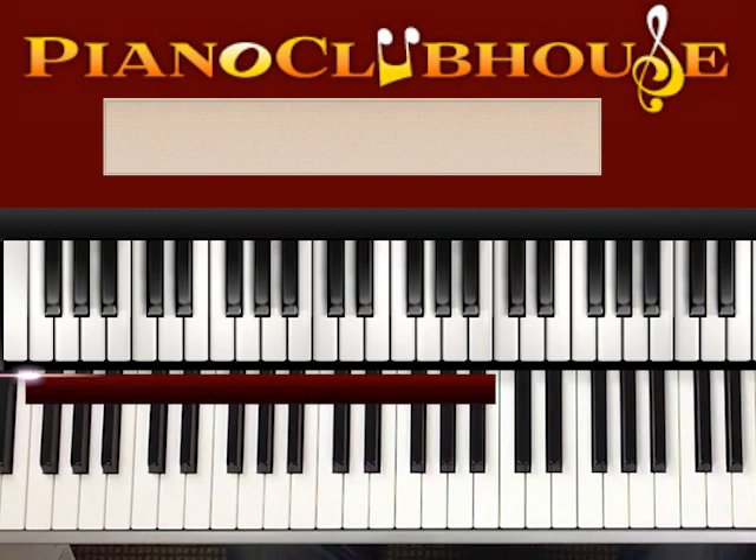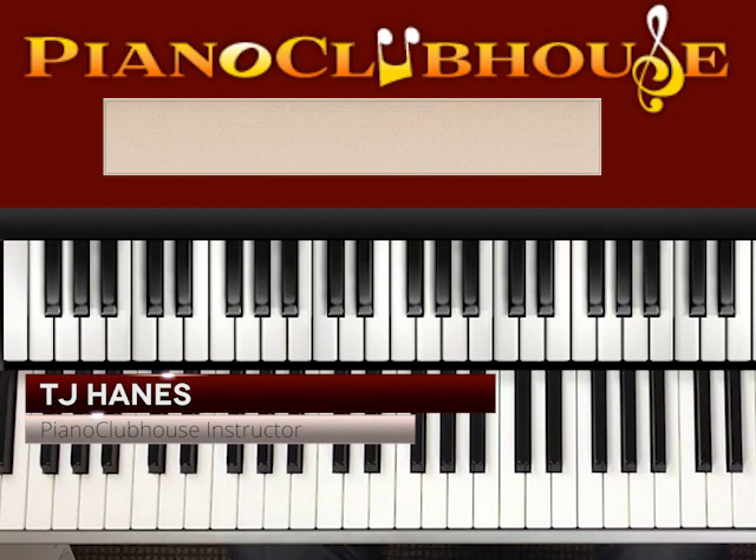Hi, this is TJ with Piano Clubhouse, and today I'm going to show you how to play the Threefold Amen, a very simple traditional tune.